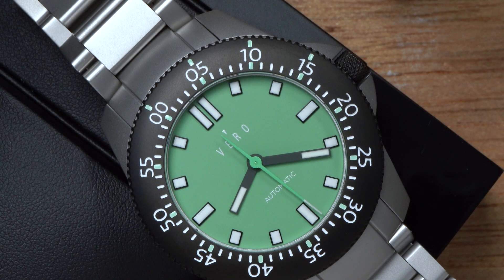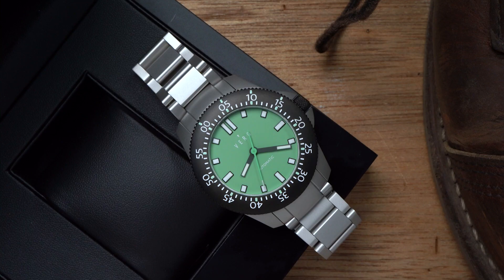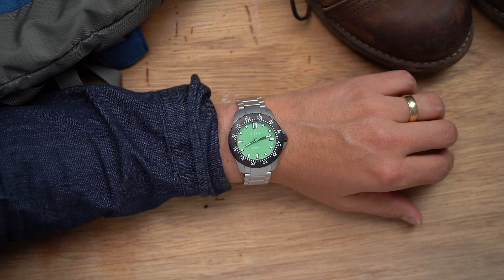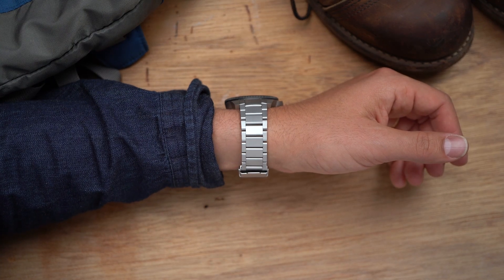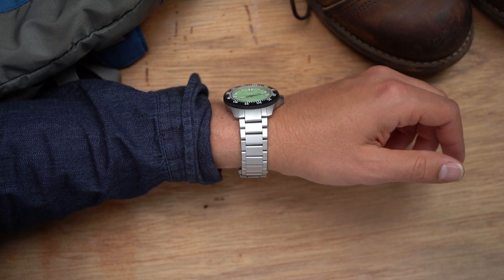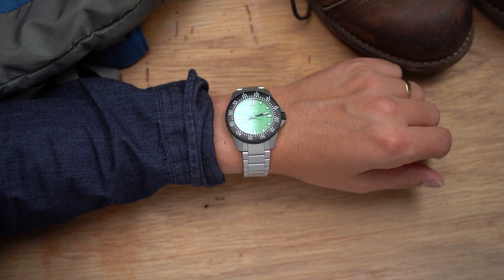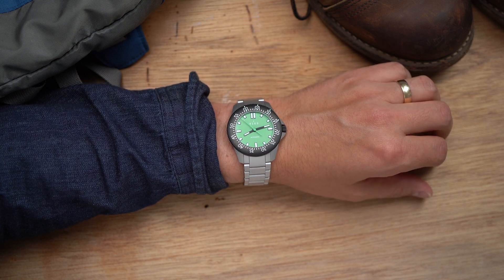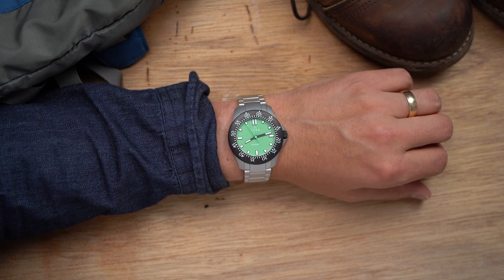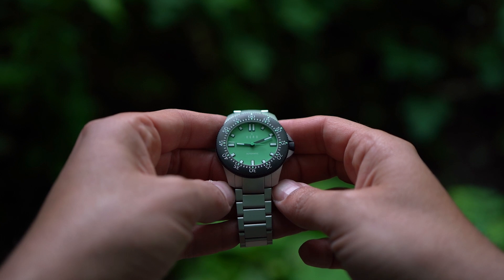Inside the watch is a Sellita SW200-1. Good — very good for the price. And this is where things get even more interesting. Once the watch components arrive from Switzerland, Vero regulates these movements in Portland to plus or minus 5 seconds a day. They do this only after the movements are cased in the watch, and they guarantee that 5-second accuracy. It's part of the brand's bizarrely good warranty.